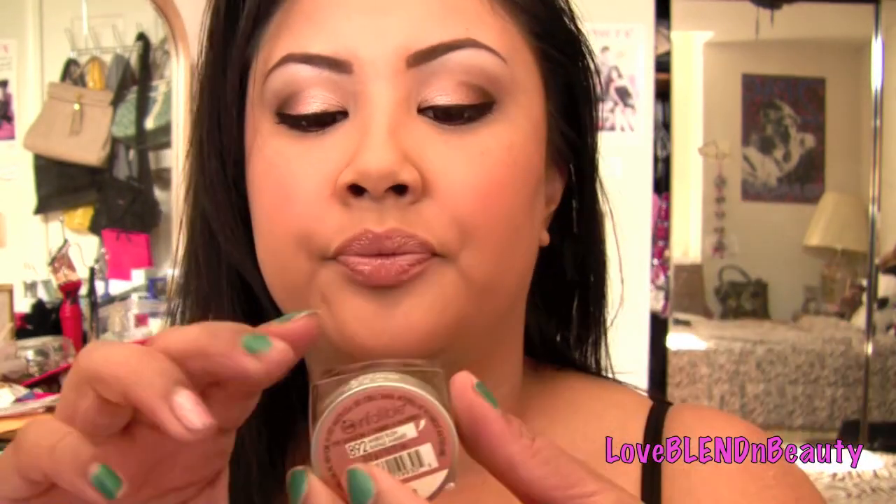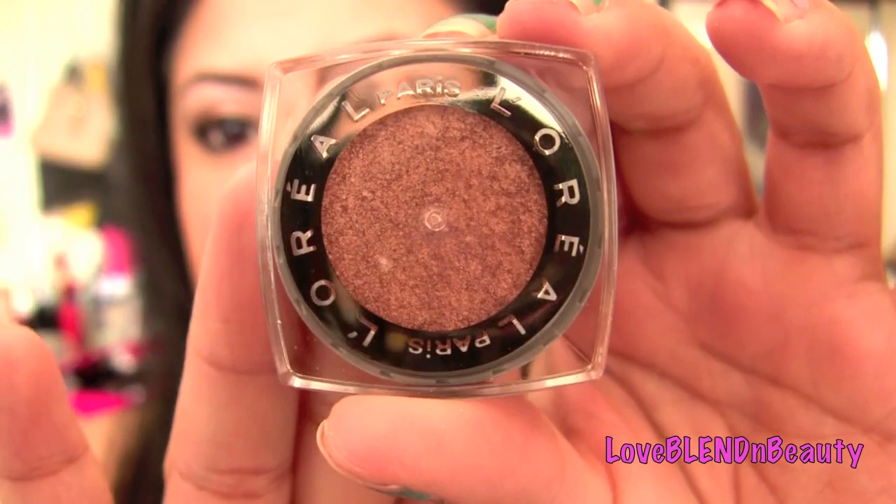Hello, I'm back with another tutorial. I'm really trying to get it going with these tutorials because I know y'all been asking for more, so here's a new one. I just picked up this really pretty new eyeshadow — it's from L'Oreal.